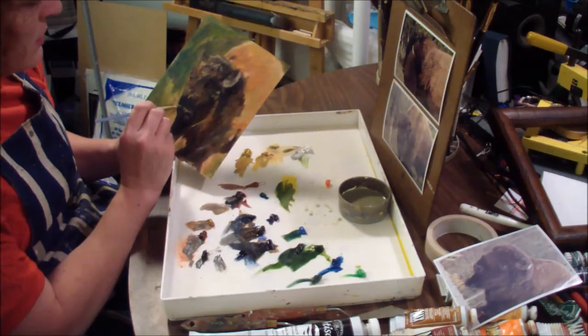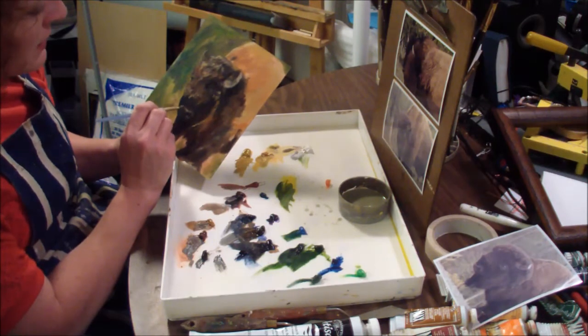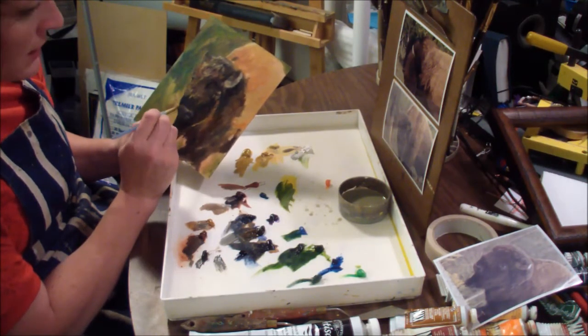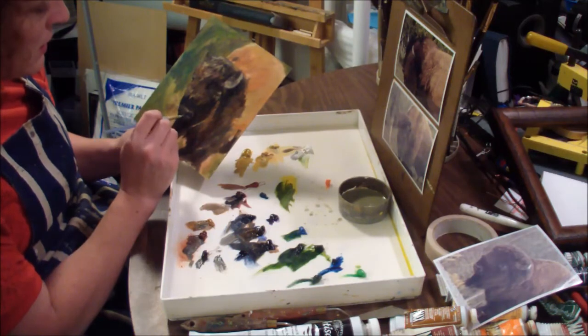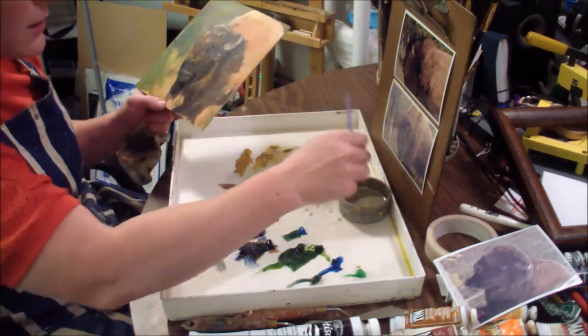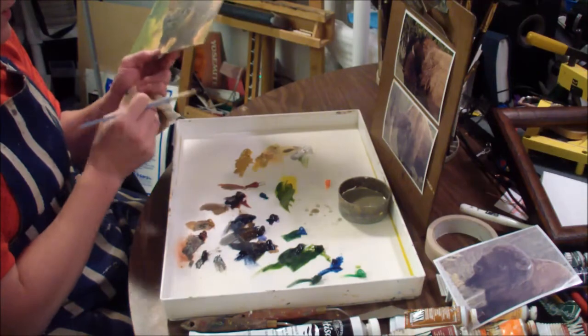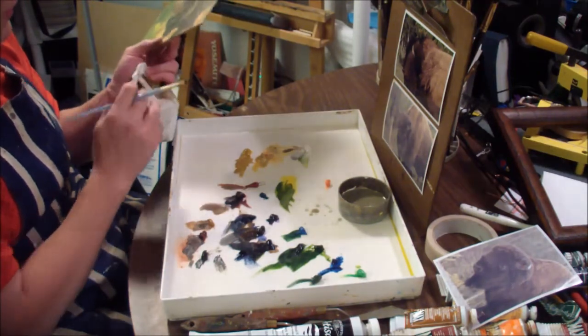I moved the bison's nose out a little bit because it was in the wrong place, so now I've got to go back through and put a little more highlight in here. That's one thing I like about oils — if you see something's not working, you can scrape it off and start again, or kind of move things over if you need to.